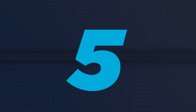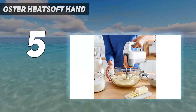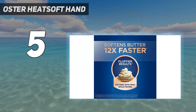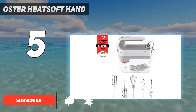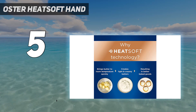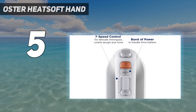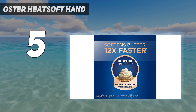Starting at number 5: the Oster Heat Soft Hand mixer. If you have a habit of eagerly whipping out your baking ingredients before realizing that the recipe calls for softened butter, this hand mixer is for you. Rather than risk melting it into a puddle in the microwave, reach for this hand mixer with heat technology. The Oster gently softens cold ingredients 12 times faster, and it does so while you mix. No need to wait until they reach room temperature.